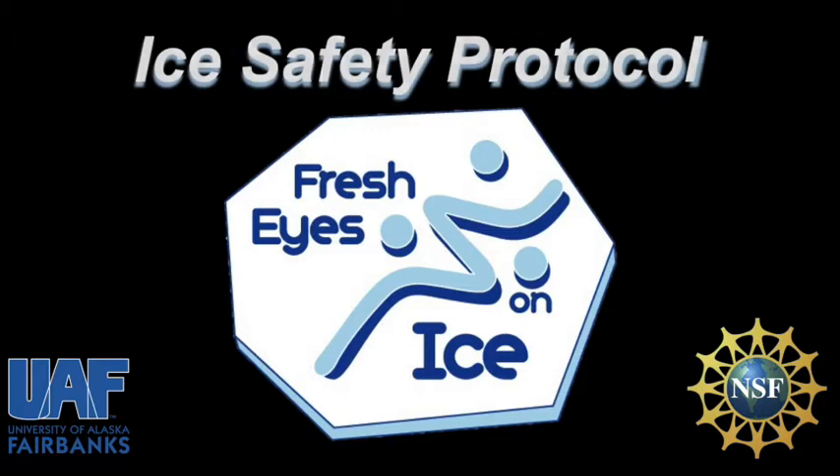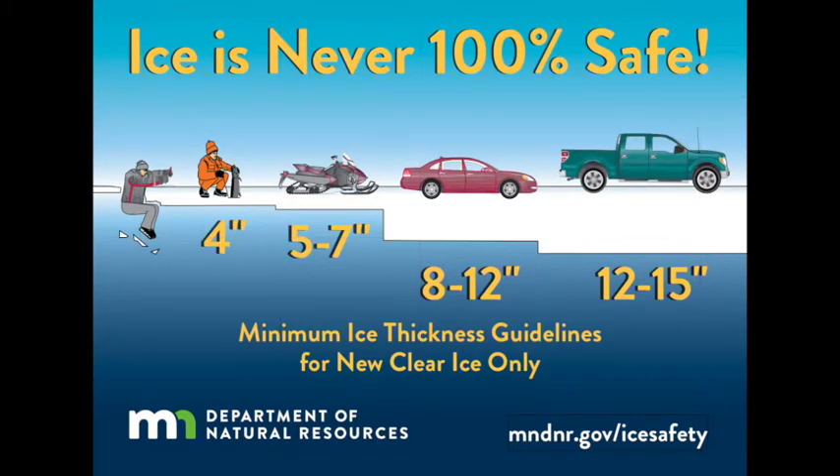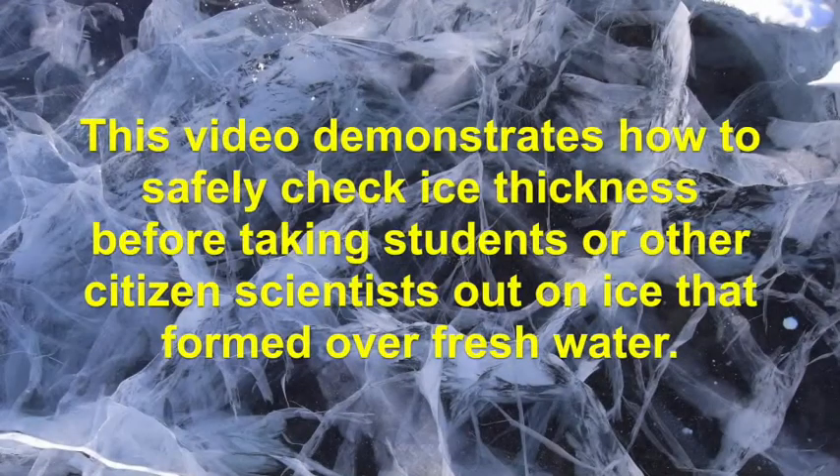Welcome to the Fresh Eyes on Ice Safety Protocol video. Remember, ice over fresh water is never 100% safe. You'll need to know the thickness of the ice. This video demonstrates how to safely check the ice thickness before taking students or other citizen scientists out on ice that is formed over fresh water.